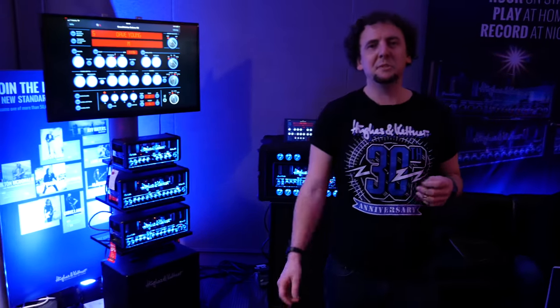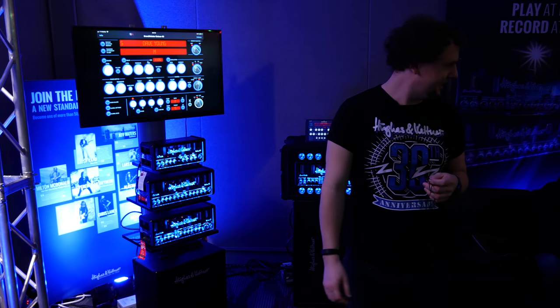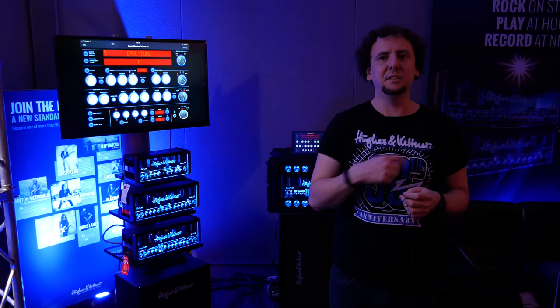I hope this was interesting and informative for you. That's just a little runaround of the Hughes & Kettner booth at NAMM 2018 for Steve from Boston. I've been Rich from Hughes & Kettner. For more information, visit HughesAndKettner.com. Tschüss!